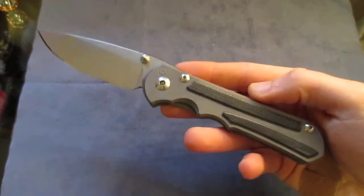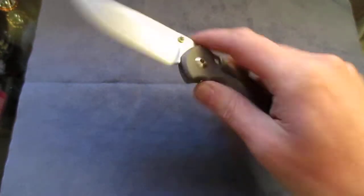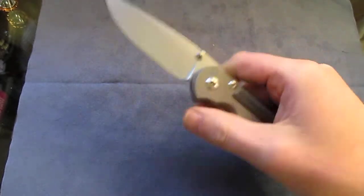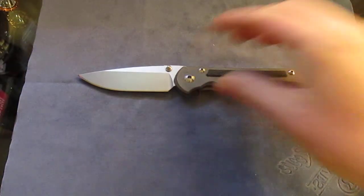It accomplished that for me and I really do love this knife. This one's nice and smooth. I don't mess with the washers or anything like that, I just break them in. No complaints there. Put a nice edge on it.